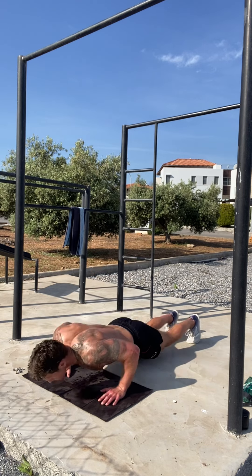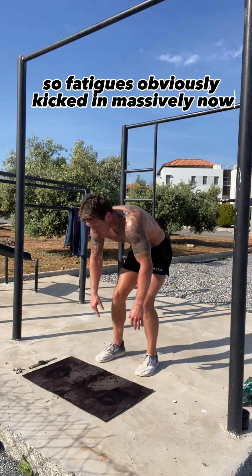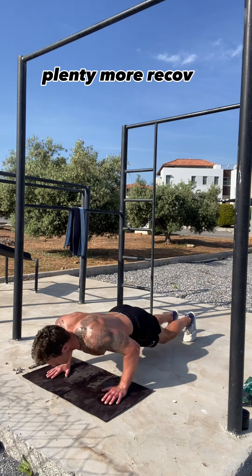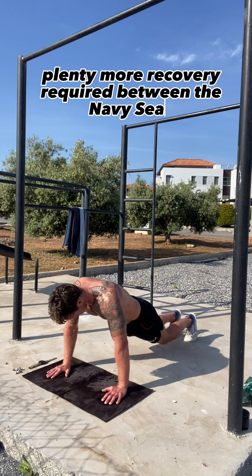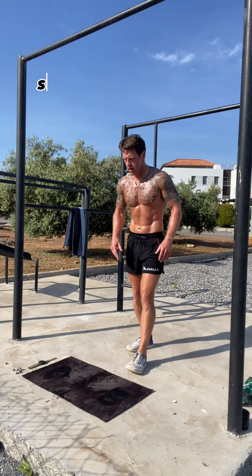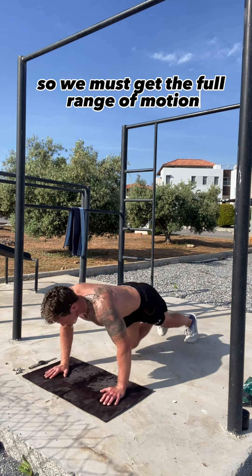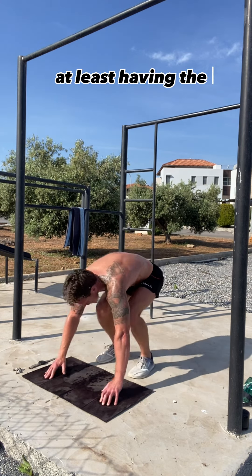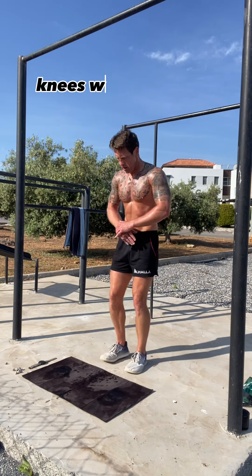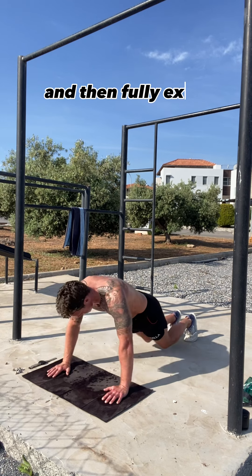Round 20. Fatigue has obviously kicked in massively now, a great deal of oxygen debt, with plenty more recovery required between the navy seals. But we keep the form as clean as possible — we must get the full range of motion, at least having the upper arms parallel with the floor on the press-ups. Knees want to come up towards the elbows and then fully extend.